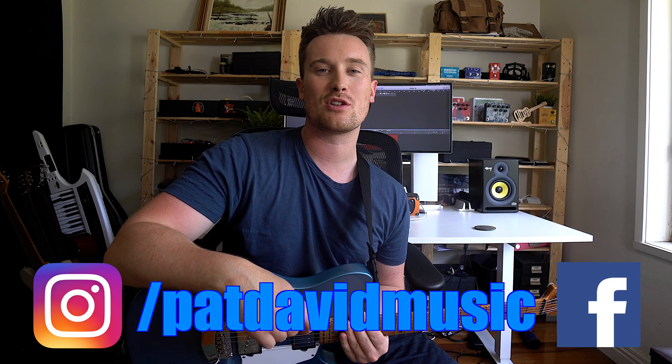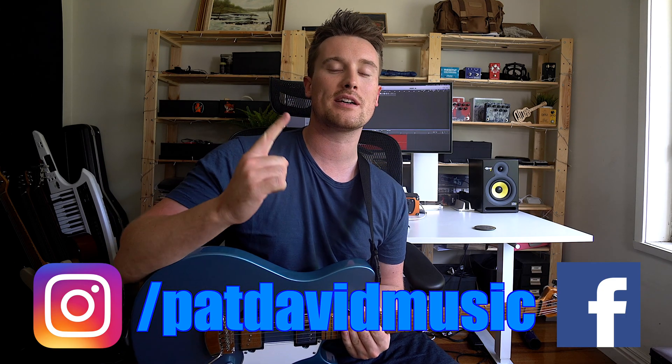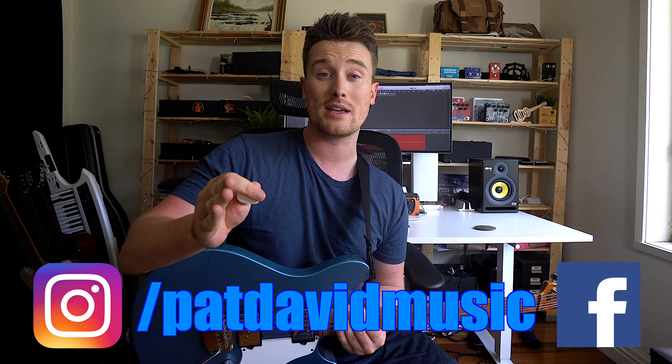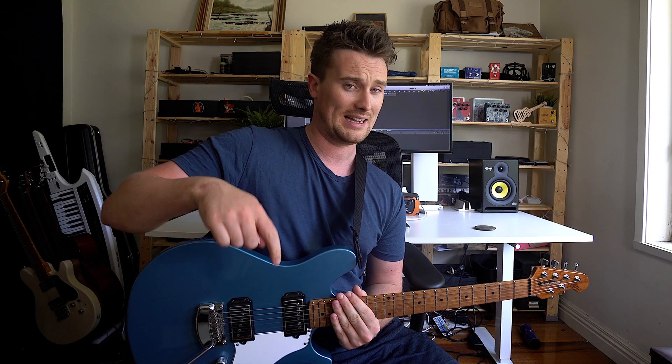Hey everyone, it's Pat from Pat's Ever Music. Thank you so much for joining me for another one finger riff video. These are all suggestions that have come from you either on Instagram, Facebook, or in the comment section below. If there's a riff or a song you want to learn that's not in this video, leave a comment below and I will definitely check it out for you. Some of these riffs are a little tricky so I'm going to show you how to play them with one finger, but also two, three, and four finger versions as well. If I think it's actually easier to play with more fingers I'll let you know. Let's get started, grab a guitar, tune up, let's do it.